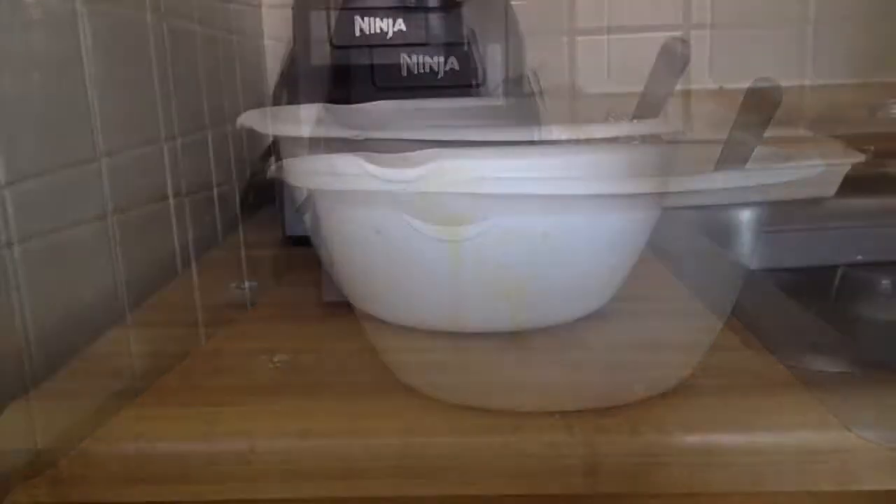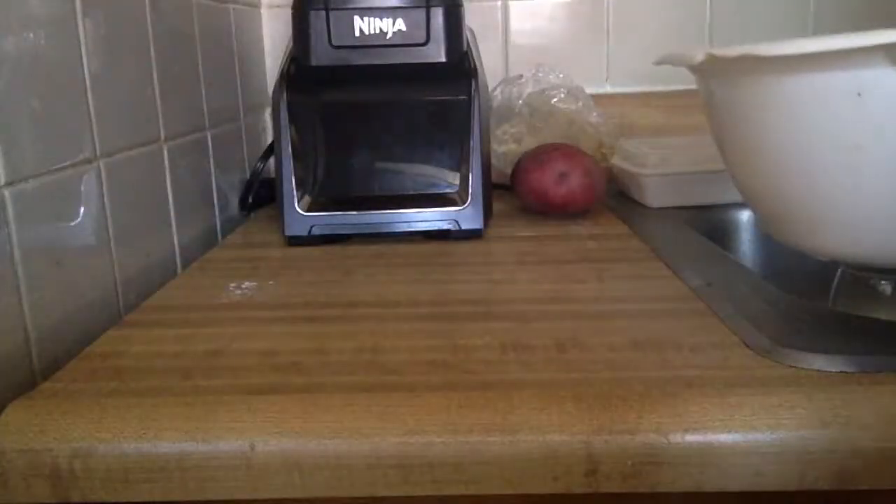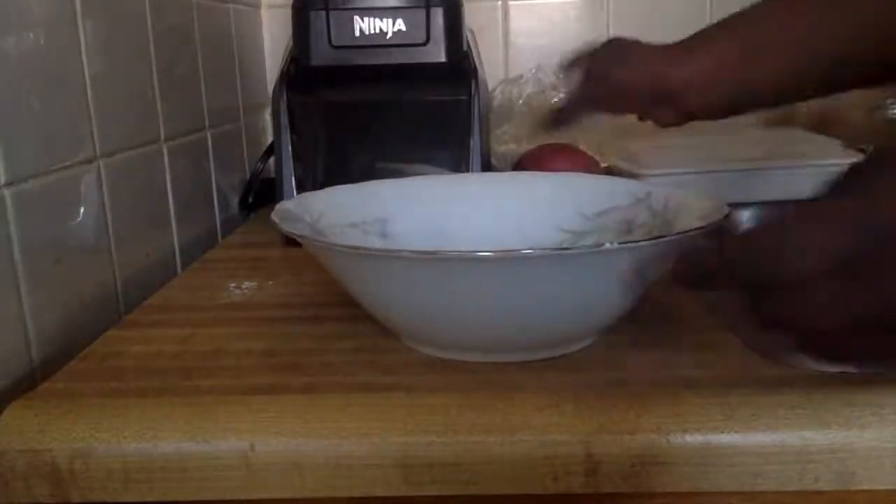You're gonna stir that together and mix it very well so it gets nice and incorporated. This is what gives the fries their golden orange color. I'm also gonna add in some parsley because I love parsley and it looks so pretty.